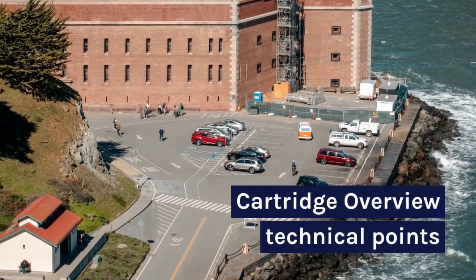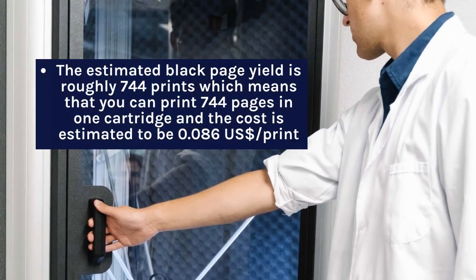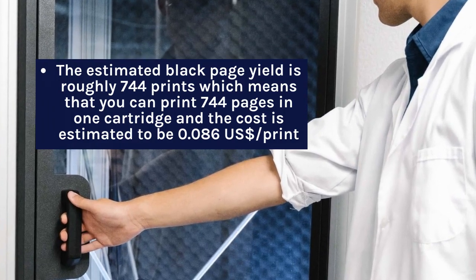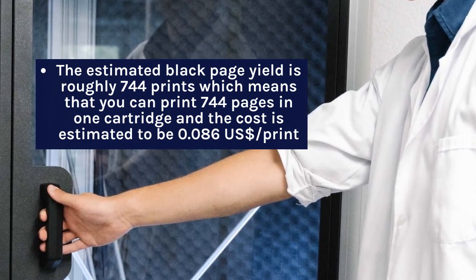Cartridge overview: The estimated black page yield is roughly 744 prints, which means that you can print 744 pages with one cartridge, and the cost is estimated to be $0.086 per print.